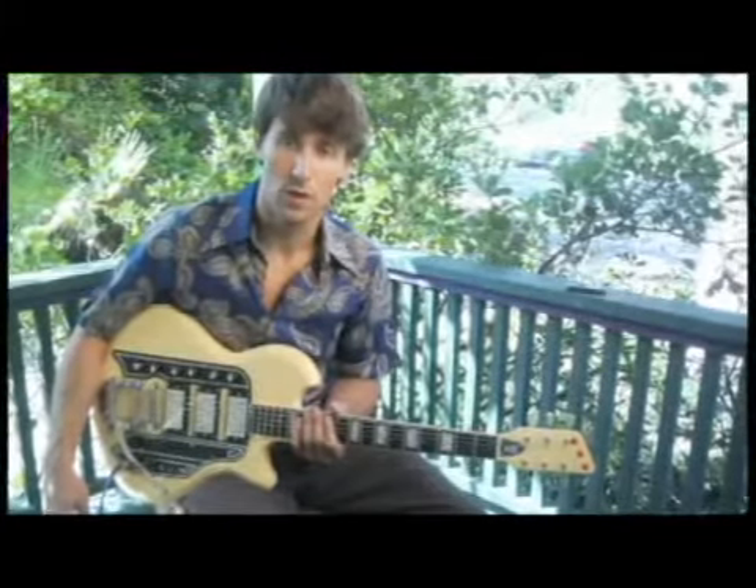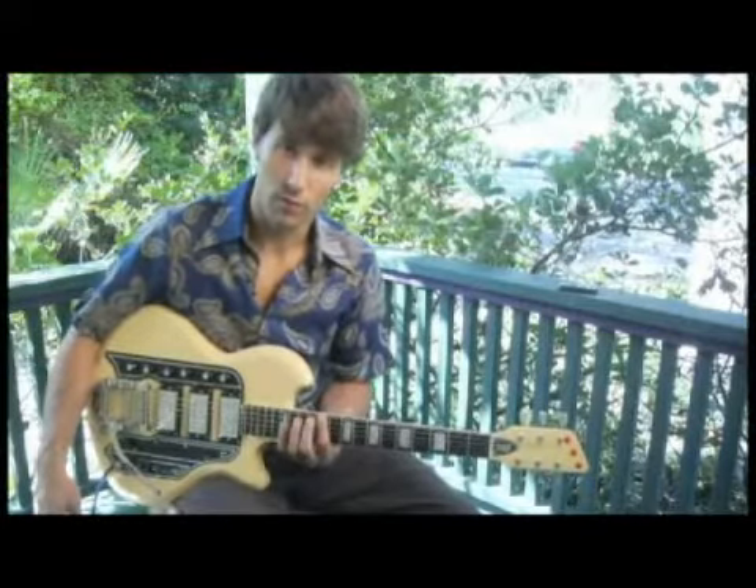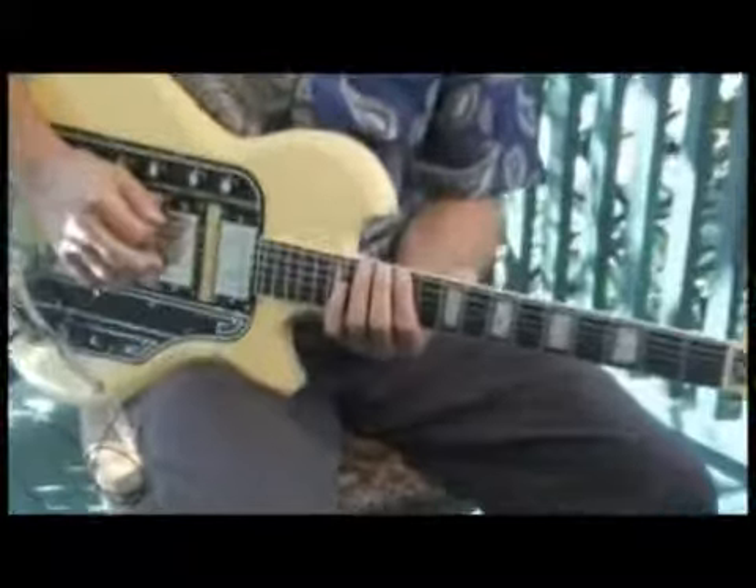To play an E flat whole tone scale starting on the bottom string and ascending two octaves, place your forefinger on the eleventh fret of the bottom string, and your scale should sound like this.